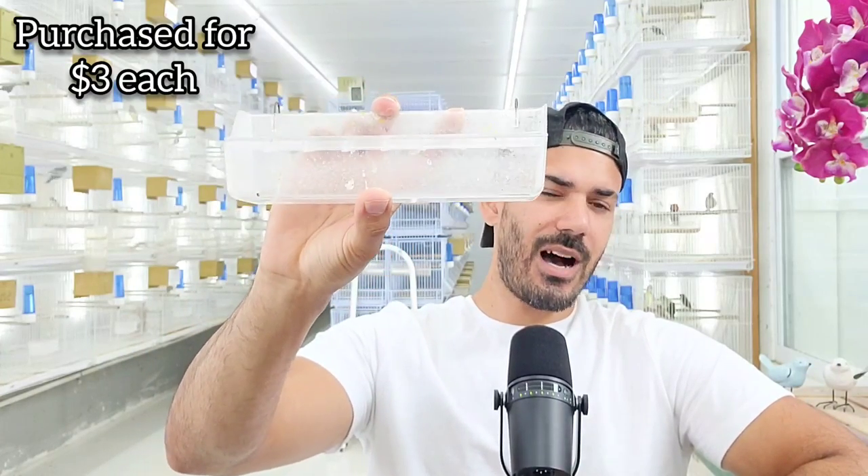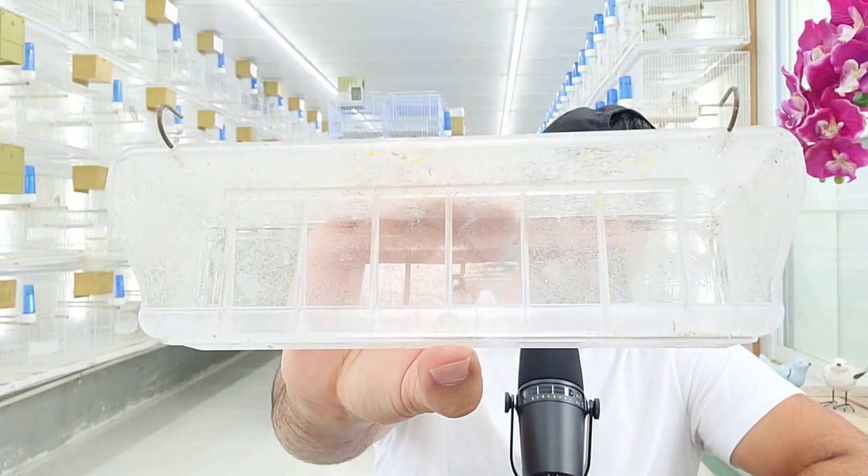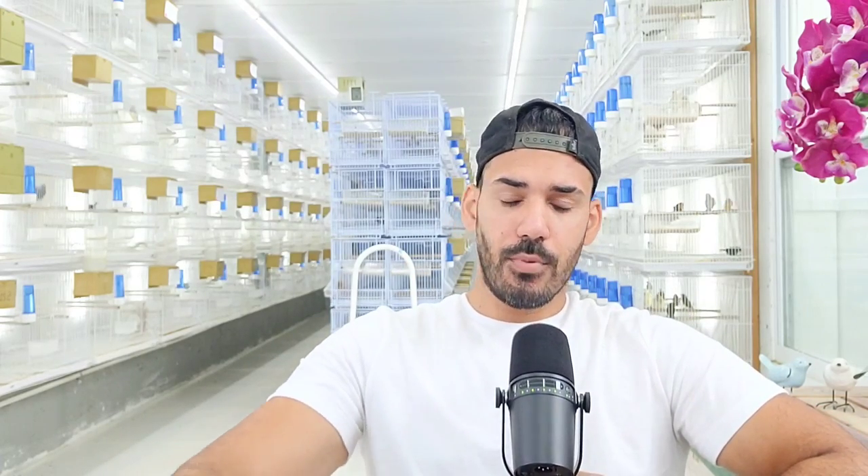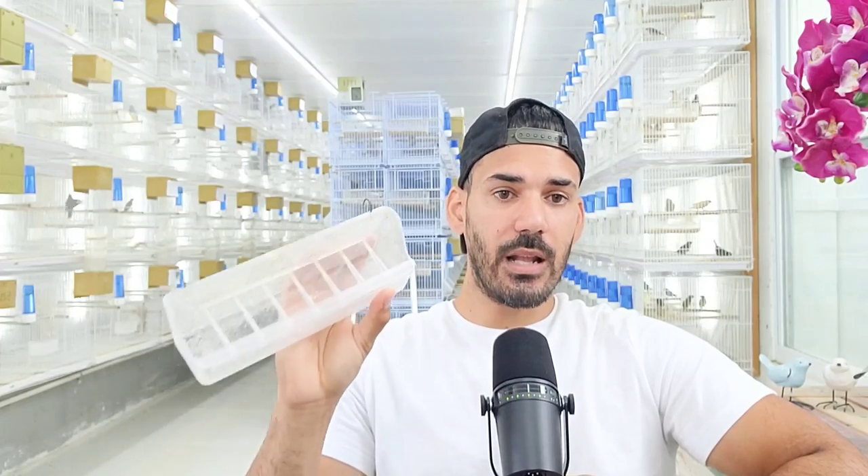So which ones do I actually use? As you can see, none of these hoppers are hanging on my cages. What I prefer is this right here — this covered seed dish. It has a cover on top, like a stopper, so the birds can't get inside the seed. This prevents them from doing that scavenging motion with their beak where they're digging around for their favorite seeds. Birds love to waste seeds — with this you save a lot of time and a lot of seeds. This is my favorite one and I have it in every single cage.